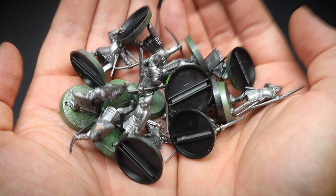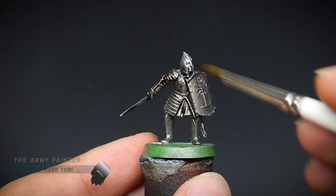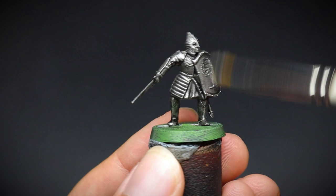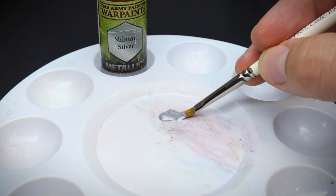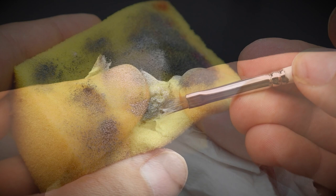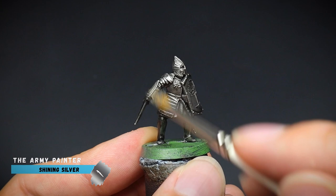Gunmetal spray again was used as an initial base coat, but this time the whole miniature was washed with dark tone afterwards, as we are going for speed here. Once the shade paint is totally dry, a dry brush method was used with some shining silver. When doing the dry brush technique, we just need a little paint on our flat brush and then take off any excess onto a sponge — I stay away from tissue paper as you can get little bits that come off and go into your brush. Then simply glide the bristles up and down over the miniature, and this will pick out the edges of the armour. It's quicker than the highlighting we did before, but not quite as sharp to the eye once completed.